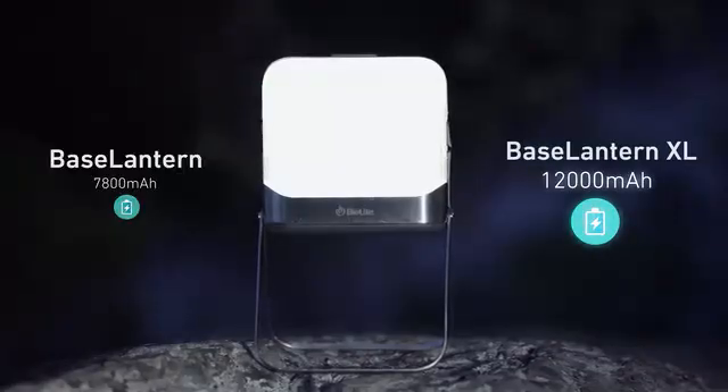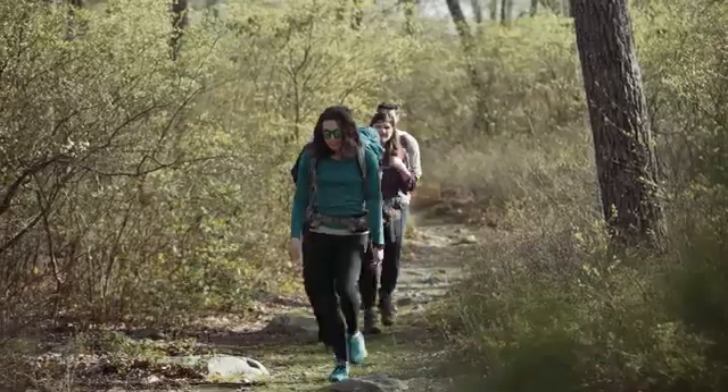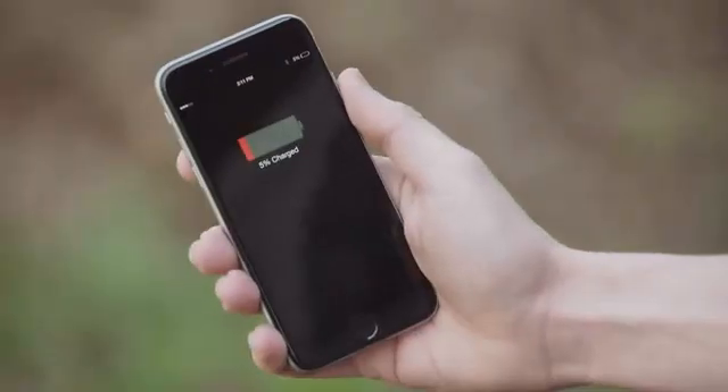Grab the Base Lantern XL and add even more power to your system. When energy is scarce, making it easy to monitor and adjust your usage is critical.